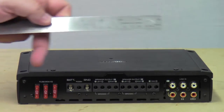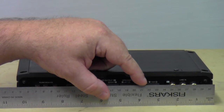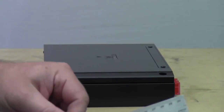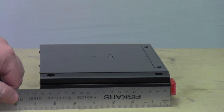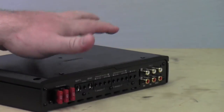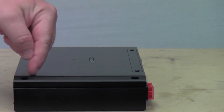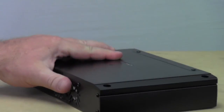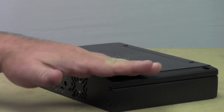We'll go from end to end as usual. It's looking to be from end to end ten and a half inches. Now turning it sideways — not counting anything protruding like the fuses and the RCA inputs, just the amp itself — it looks like it's almost six and three quarters. So we've got ten and a half inches length, almost six and three quarters wide, and the height is two inches from top to bottom. It's completely flat all the way across.